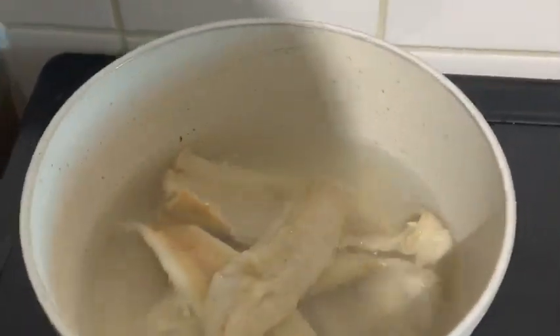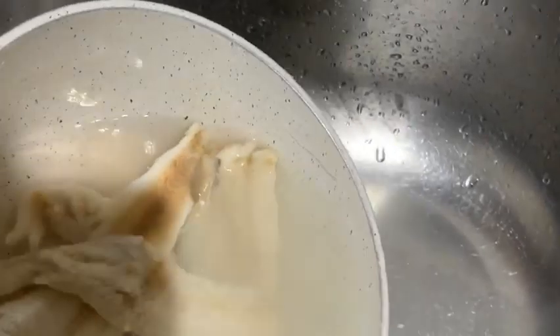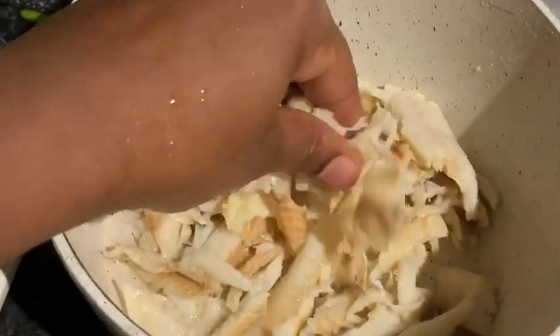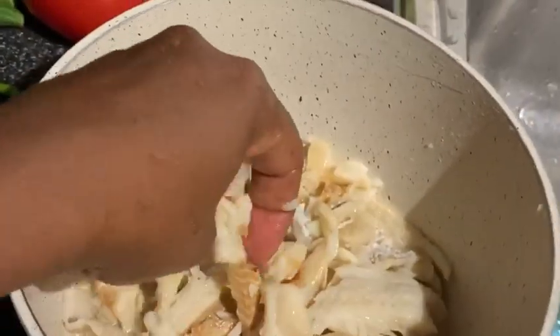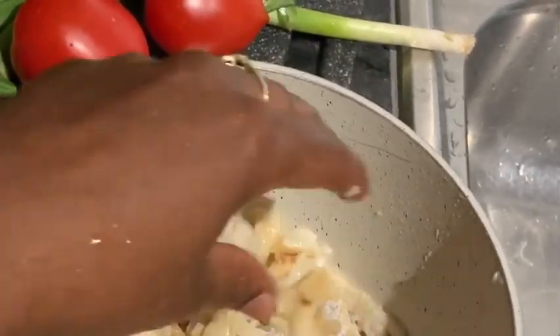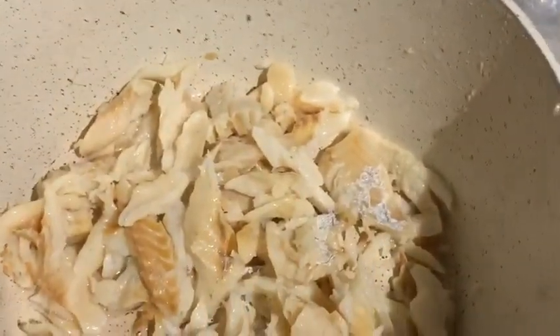So I'm going to take my saltfish off guys and I'm going to strain that and I'm going to pick it. So I'm picking the saltfish. It's a small piece. It's not too fine just so you can actually have some bite-sized pieces. So that's the saltfish.